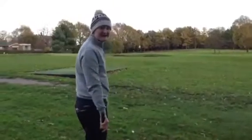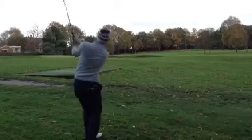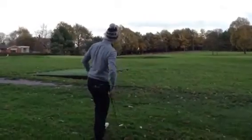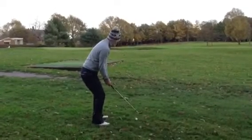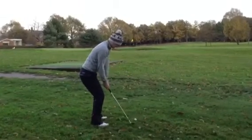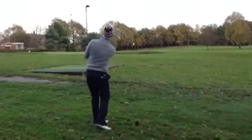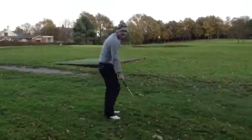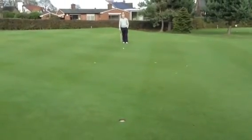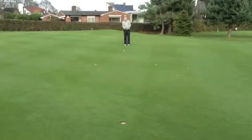Try and throw it up as high as we can. Pressure's on - bracket. Left on the green.